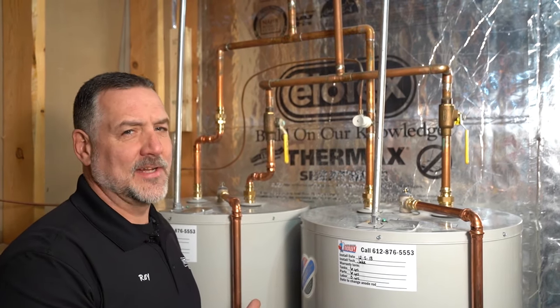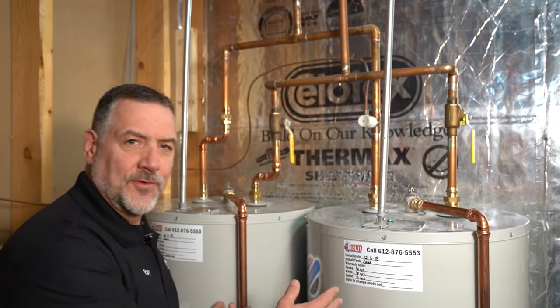Hi, my name is Ray at Water Heaters Now, and the purpose of this video is to show you how to properly pipe two water heaters together in tandem. What we have here is two 50-gallon electric Bradford Whites. This homeowner has a large whirlpool, so they need a hundred gallons to fill the whirlpool and have other showering and things they want to do all at the same time.